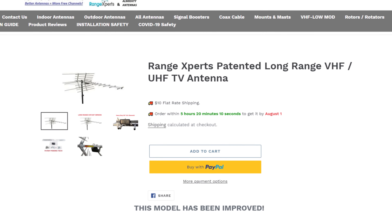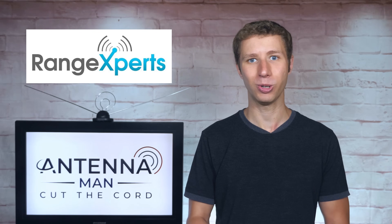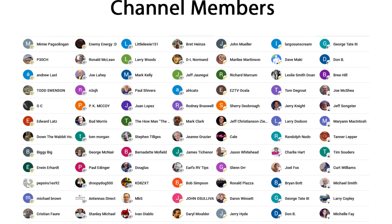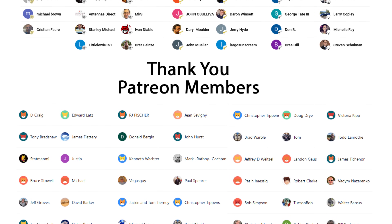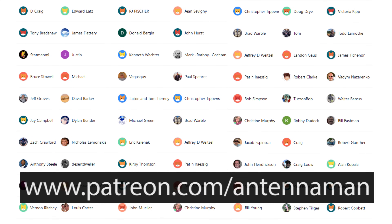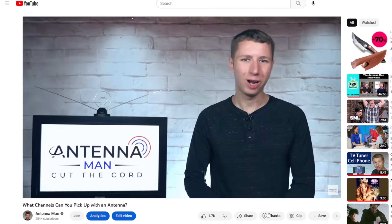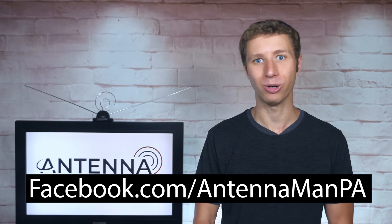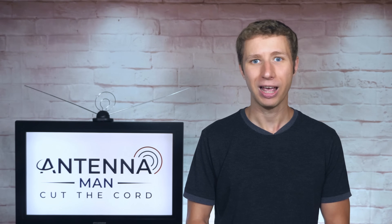I include a link to it in the description of the video. Thanks so much to Range Experts for sponsoring this video, supporting my YouTube channel, and giving me the opportunity to review their excellent antenna. An additional thanks to everyone who supports me on Patreon or is a member of my YouTube channel. If you would like to help support these videos while gaining exclusive perks, visit patreon.com/antennamanPA or click the join button. Like my Facebook page at facebook.com/antennamanPA or sign up to my email list in the description below. Stay tuned to my YouTube channel for more cord cutting antenna-related videos and antenna reviews, and have an awesome day.